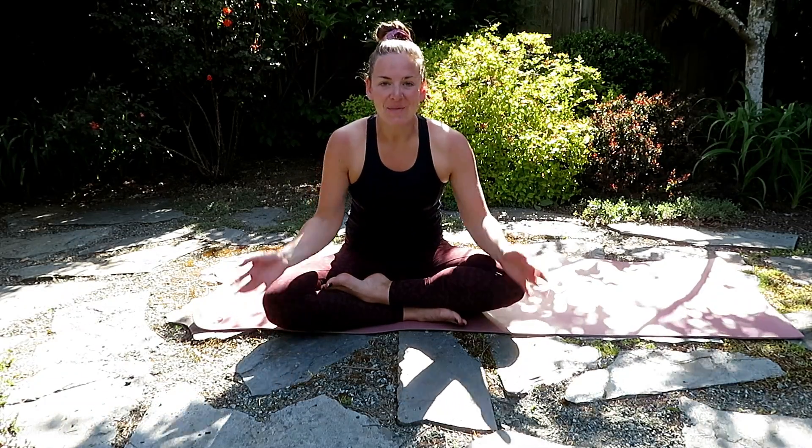Hi, it's Kaylee from Rhythm and Soul. Welcome to today's Power Flow practice. All you'll need today is a mat and yourself. Enjoy.